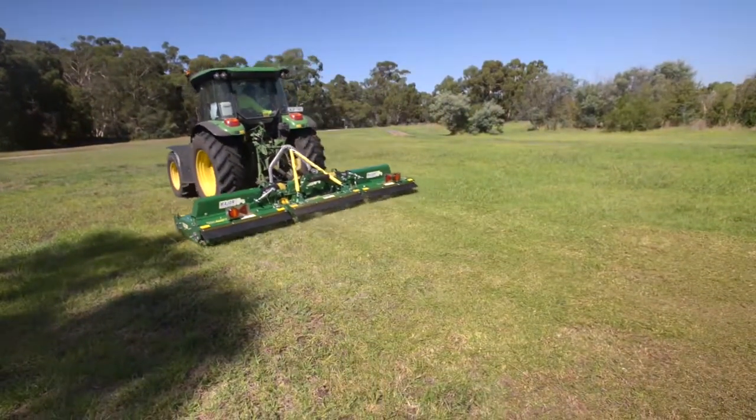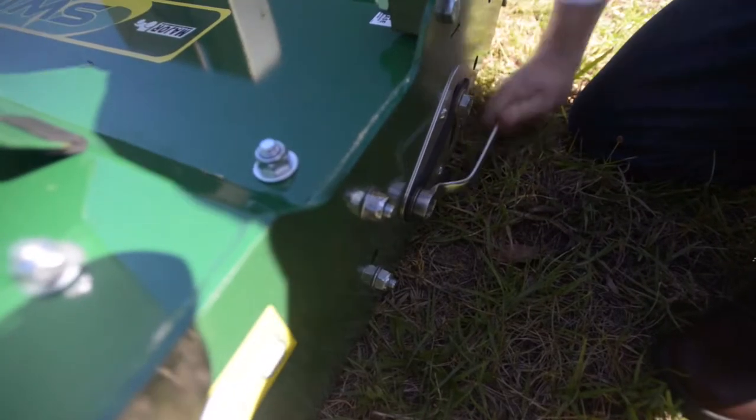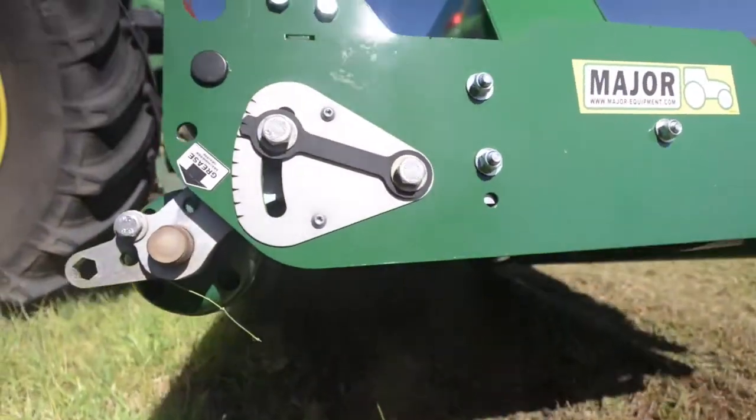I would highly recommend it for someone that worked on a golf course. You could cut your fairways and then go up one height to cut the rough, and the adjustment of the heights is quite easy. I can adjust the heights in about five to ten minutes.